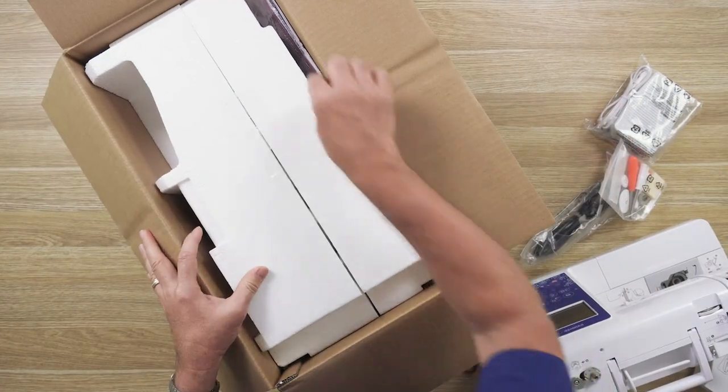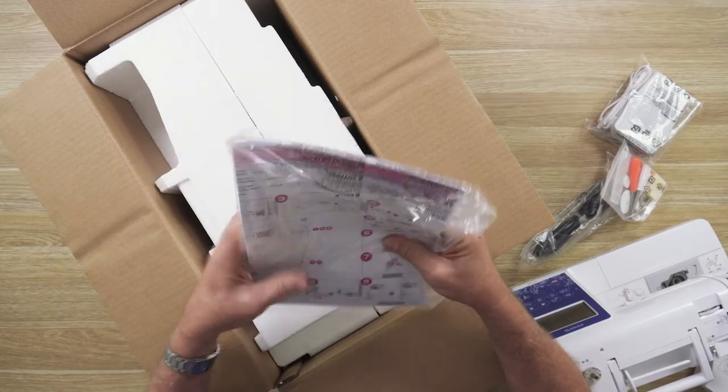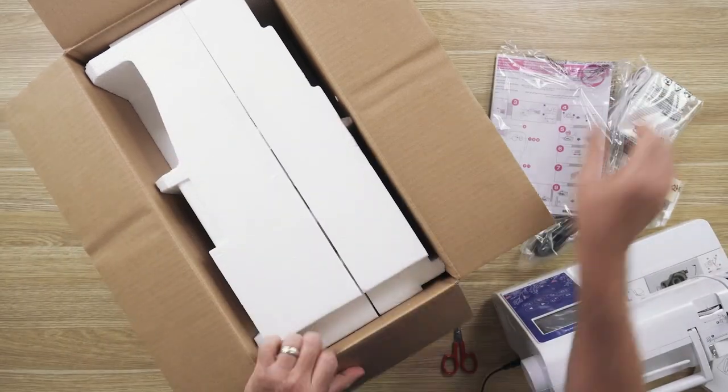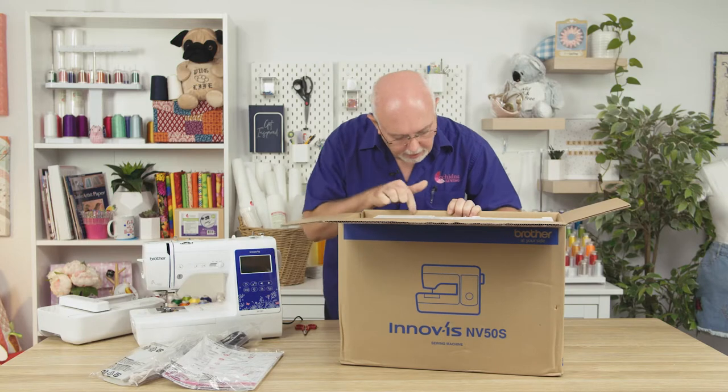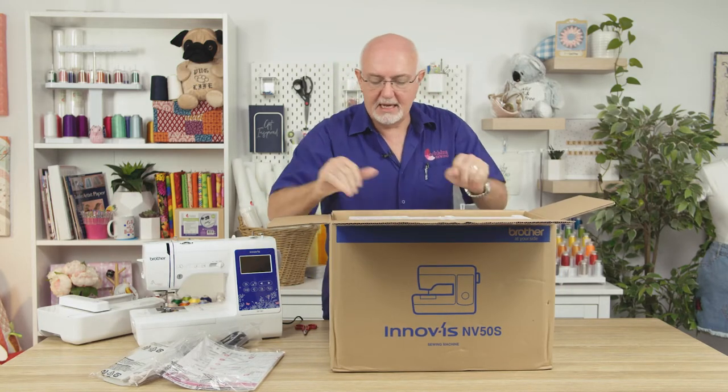There's also a little kit of accessories that are included — I'm going to be going through all of those. We've got the instruction book, so you do get a full instruction book on this machine, which is great. And right down the bottom I can see a cover.